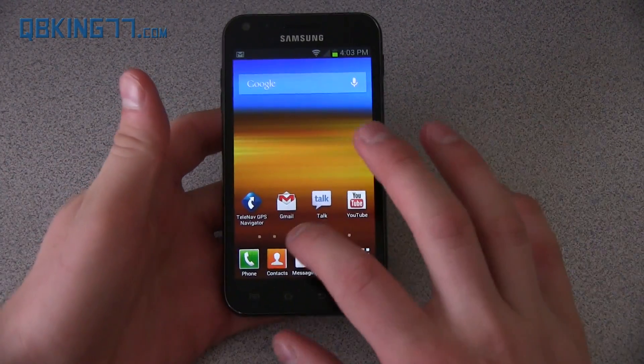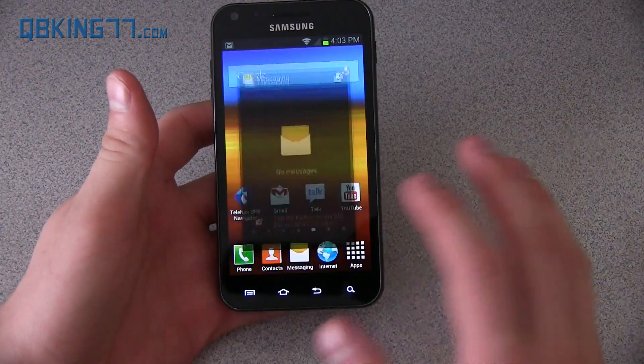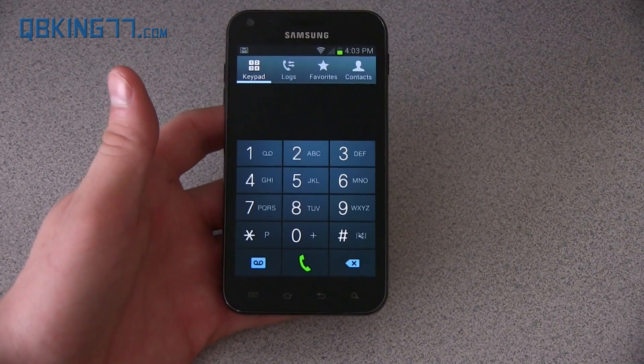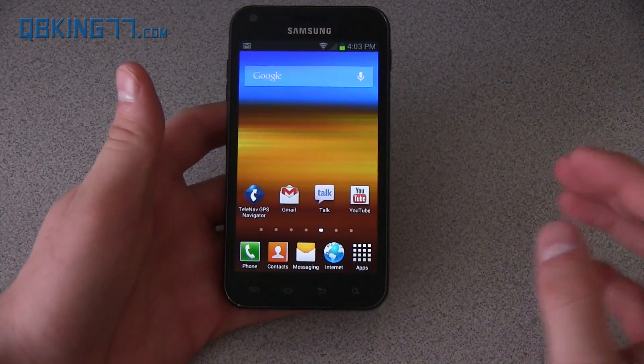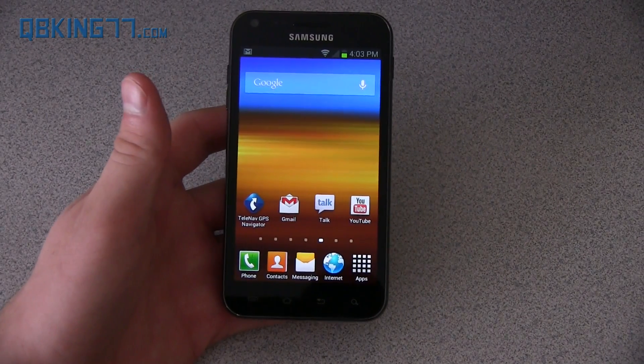You also have Project Butter. When opening and closing applications, it's supposed to provide smoother animations going between certain ones. You'll see the dialer is different — an updated dialer that looks just like the Galaxy S3. Samsung is trying to get all the software unified and similar so you can go from one device to another and know what you're doing because it looks and feels so similar.